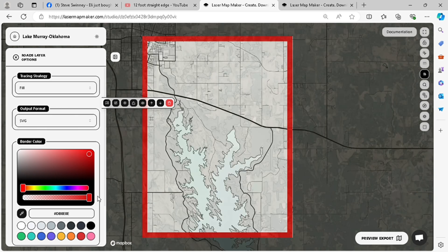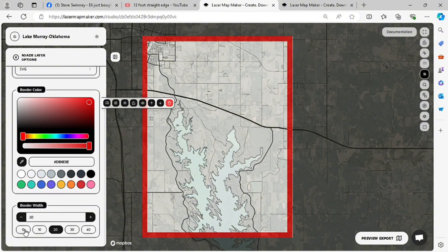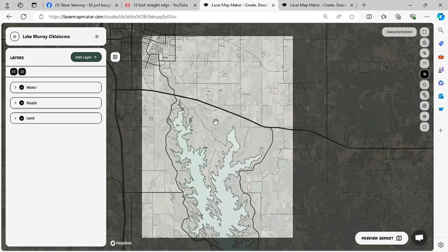For each layer you can click on the three dots next to, say, water, land, roads — whatever you have it called — and then go to configure layer options.